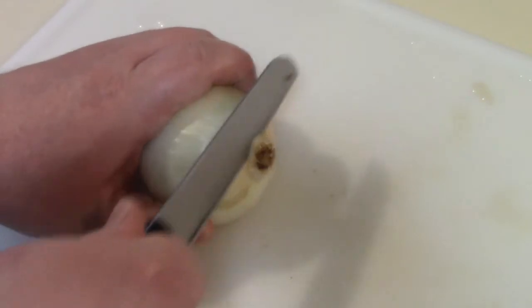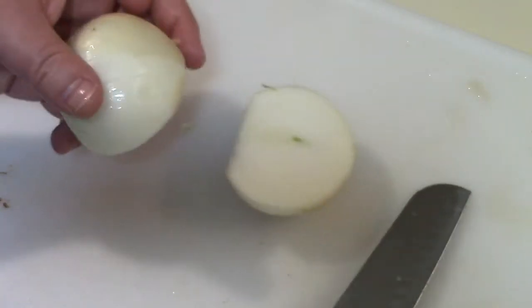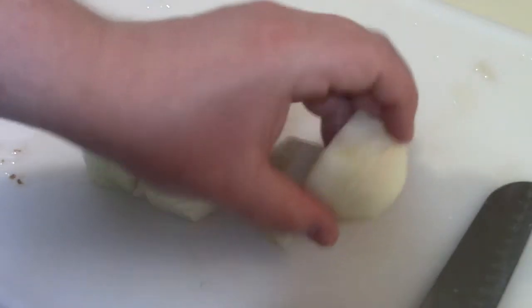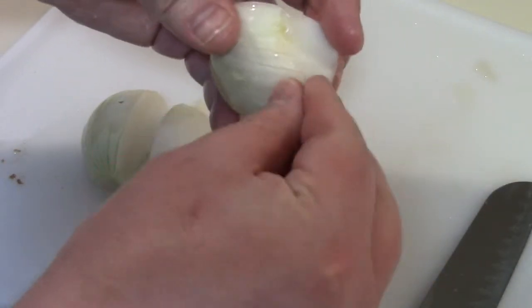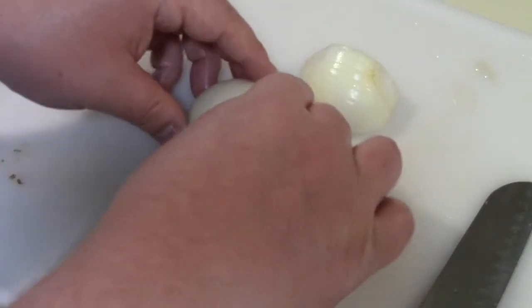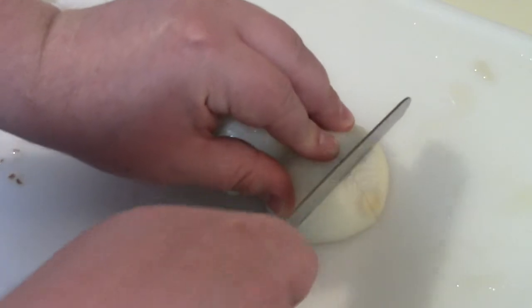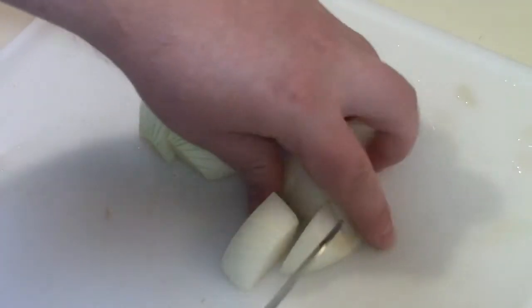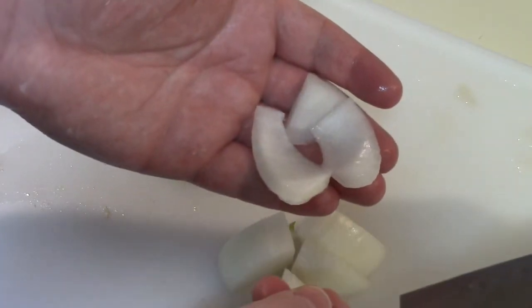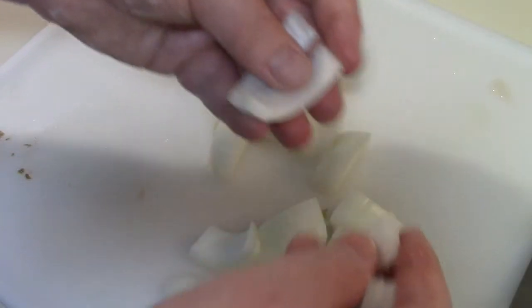Now for your onion you're gonna want to cut the root off. Take the onion and cut it in half, then cut that half in half. You want to peel that harder outer skin off. Once you have the dry outer skin off, pair your onions back together. You want pretty large chunks because they will cook down. Break them apart — that's about the size you want. Just break apart the layers, separate them, and toss them right in the pan.